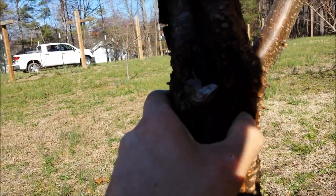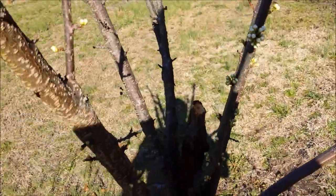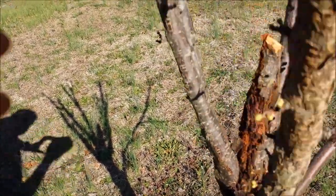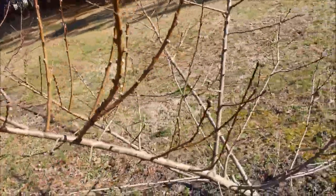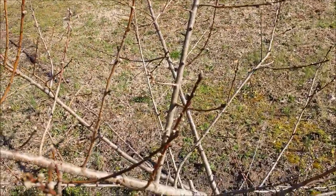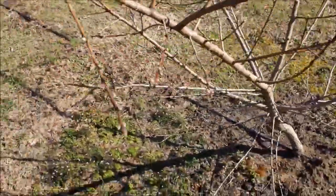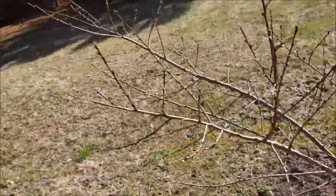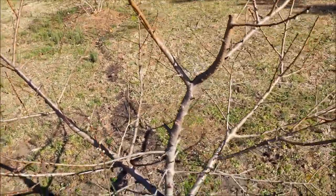I don't know what that is — it's been like that a couple of years. It's in pretty bad shape; it may not make it. These next two are peaches, but I don't have any idea what kind they are. I took pits from a grocery store peach, planted them, and these trees grew. Another grocery store peach.